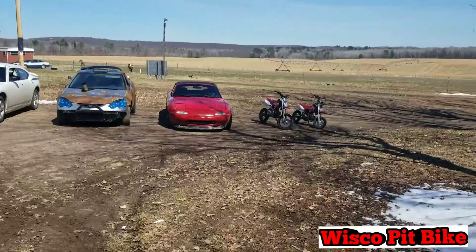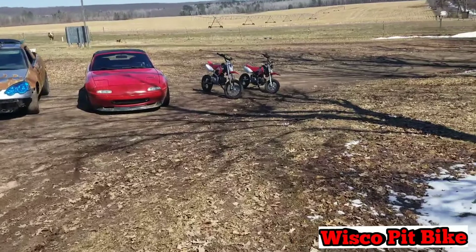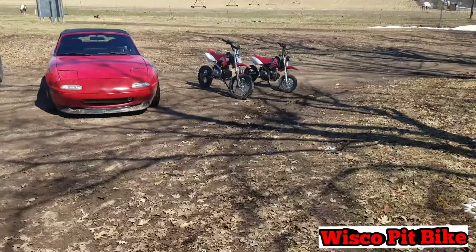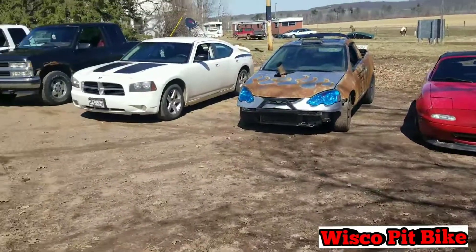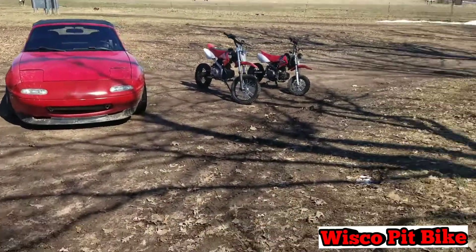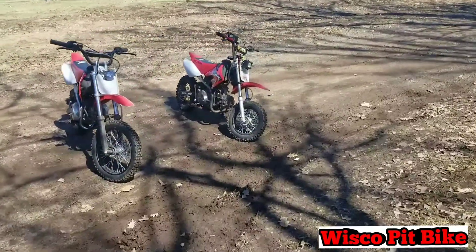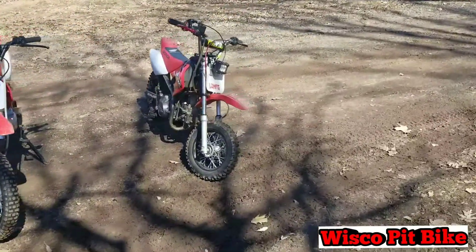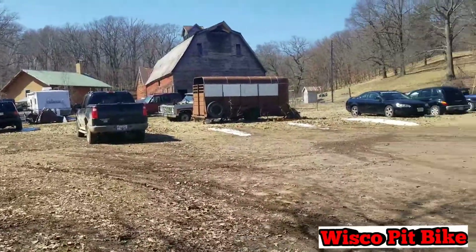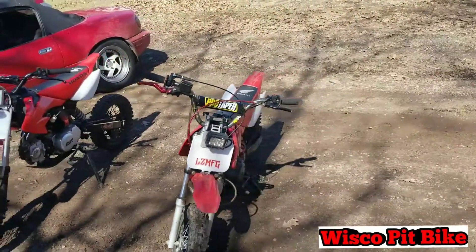What is going on — if you're new to the channel, this is Wisco Pit Bike. Today we're doing something a little different: we're doing the quarantined car show. I just got together all mine and my girlfriend's running vehicles and put together a little car show for you guys. We're gonna talk a little bit about each one and check them out. We started with what moves, what drives.